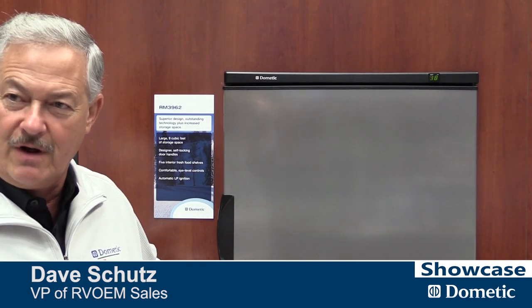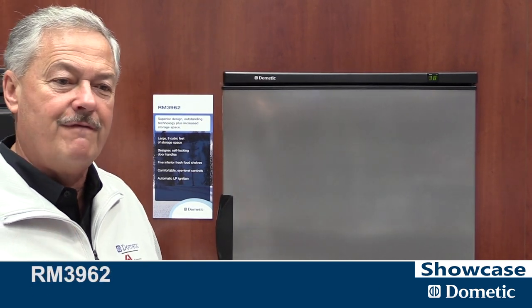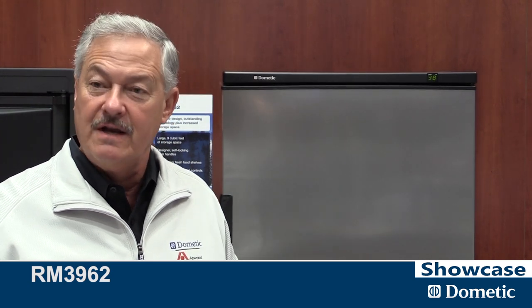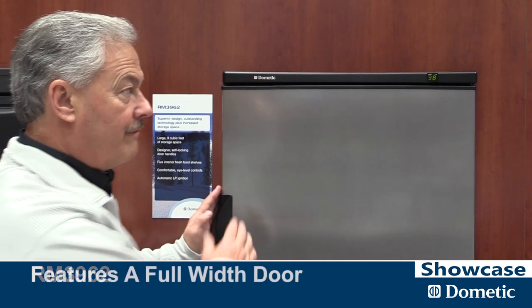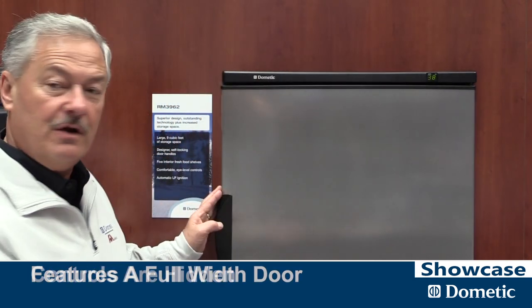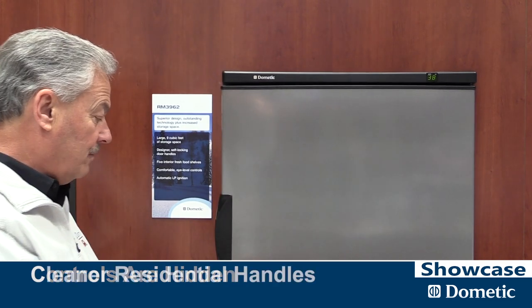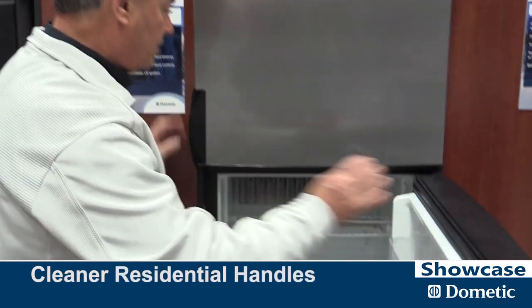This is our next gen refrigerator product line. This was our first attempt at taking refrigerators from the old RV picture frame look into a residential model. It features a full width door. Controls are hidden instead of exposed like a typical RV refrigerator. The handles are much cleaner, more residential style.